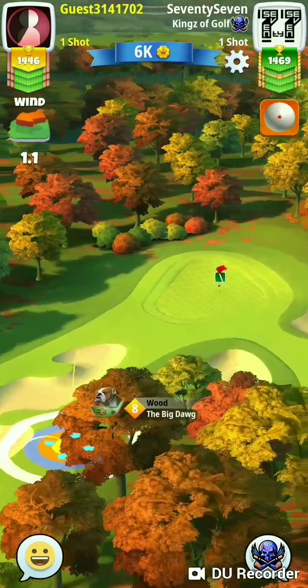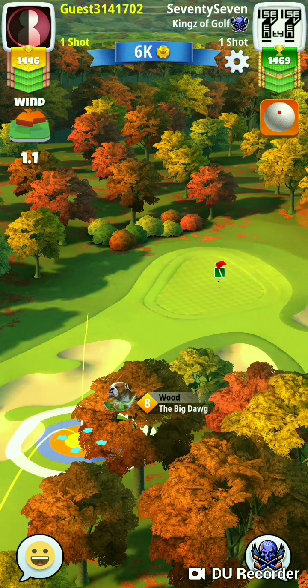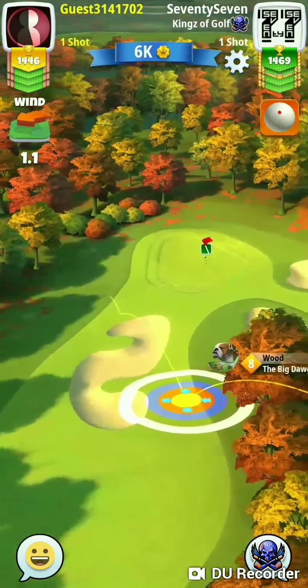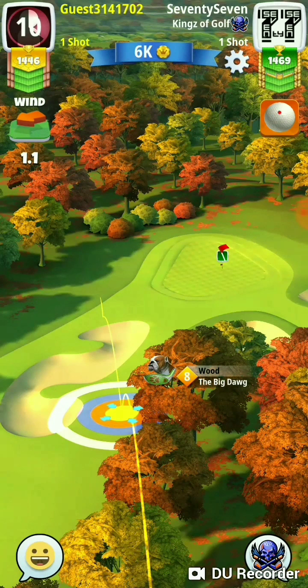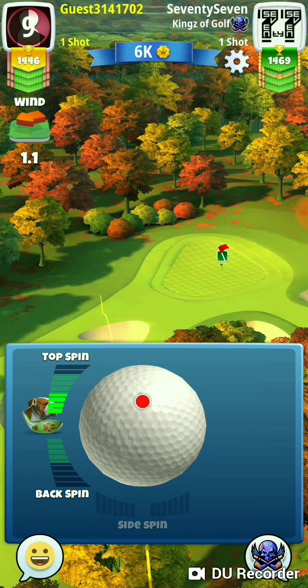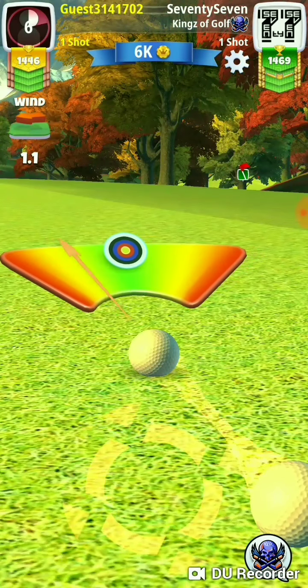Definitely not a place to hit short or to bring a wood that's short like a sniper. You've got to hit over those trees if you're where our opponent is, so luckily he brought a big dog — at least he's got the distance. Now whether or not he can get the curl, with a white ball it's going to be very difficult since you don't have any side spin.